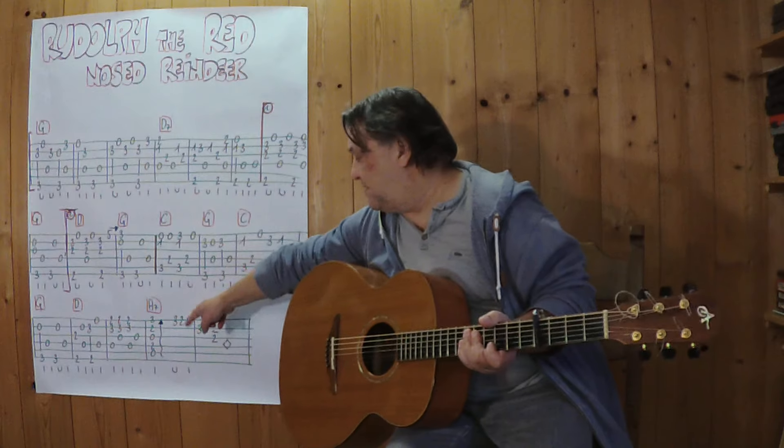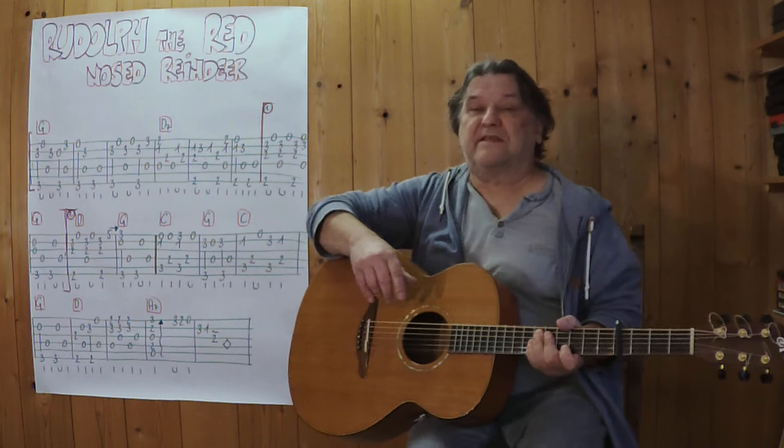Jetzt spiele ich es hier vom C bis zum A7. Das sind die nächsten sechs Takte.